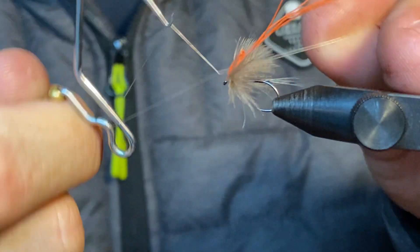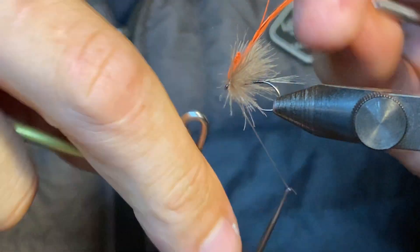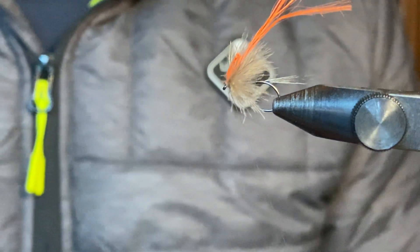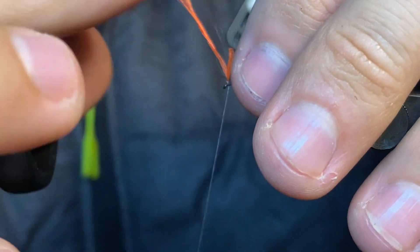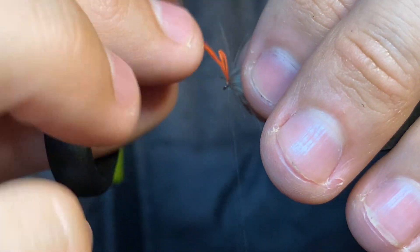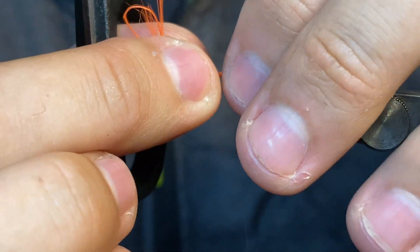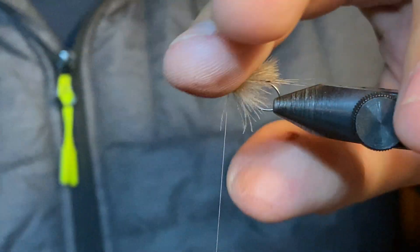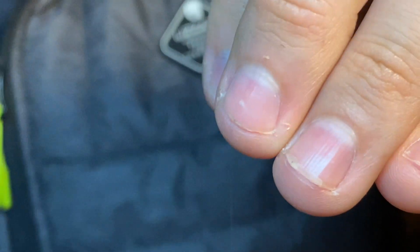Put a little finish in here. Brilliant. Bring the thread forward so you can pull the feather back. Just bring the thread piece forward a little bit like that and chop it off. That's exactly what you're looking for.